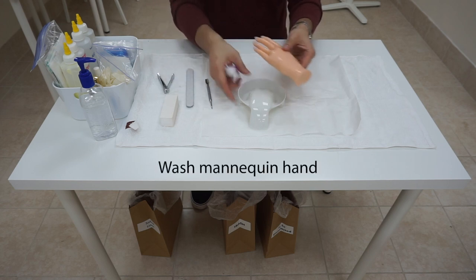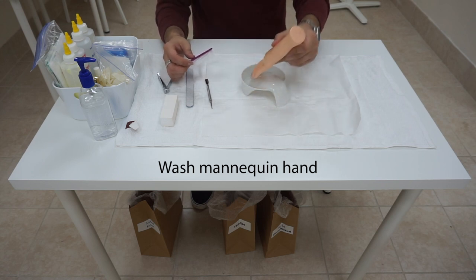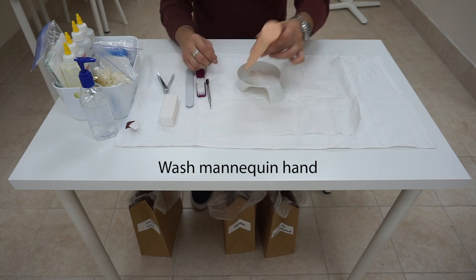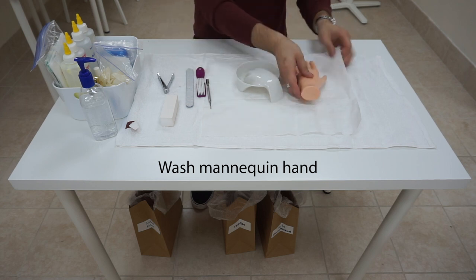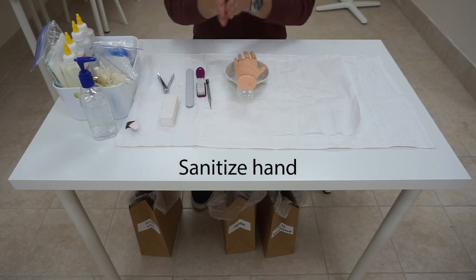After we have shaped her nails, we are going to wash her hands, dipping it from the pinky, middle, then thumb — brush down into the bowl. We are going to do that twice. The third time, we are going to rinse and dry her hand. Sanitize your hands afterwards.